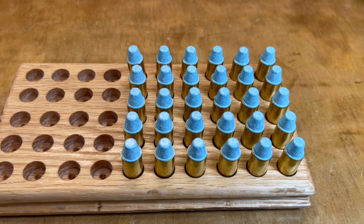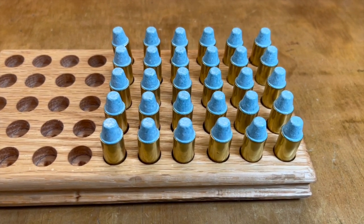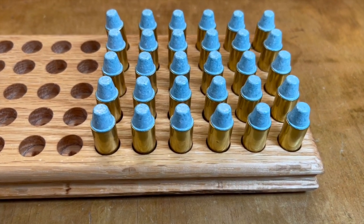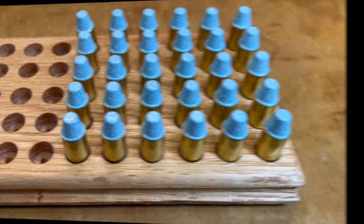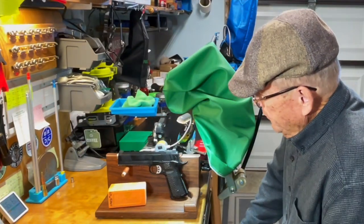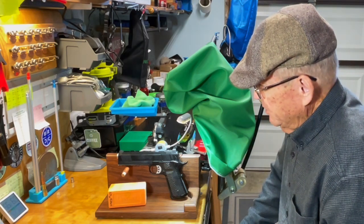We got some of these guys loaded up and ready to go to the range. These are loaded over some Vihtavuori N320 powder using mixed brass and Winchester primers.